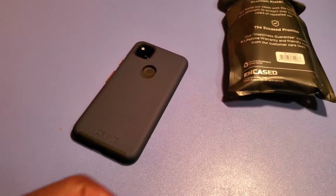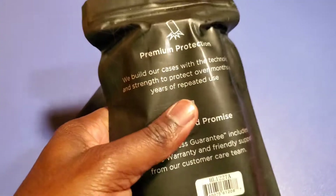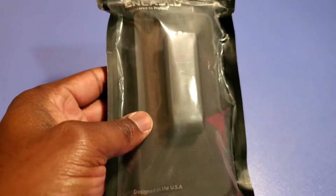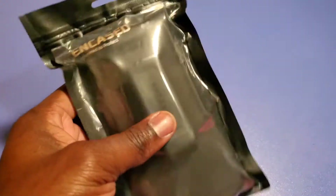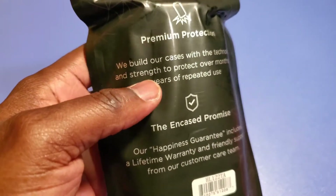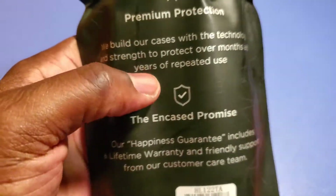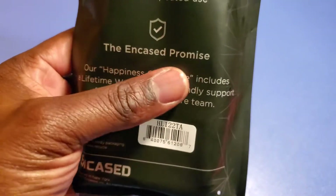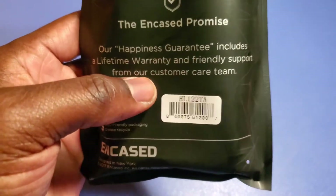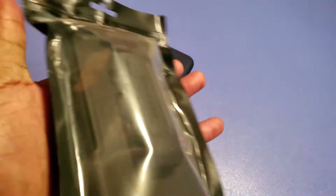What's going on YouTube, it's your boy — got another unboxing, or in this case an unwrapping of a package. I got another case; it's my Encased and it is a case for the phone as well as a belt clip. The packaging says 'premium protection — we build our cases with the technology and strength to protect over months and years of repeated use.' Encased's happiness guarantee includes a lifetime warranty and friendly support from their customer care team. That's basically all it says.